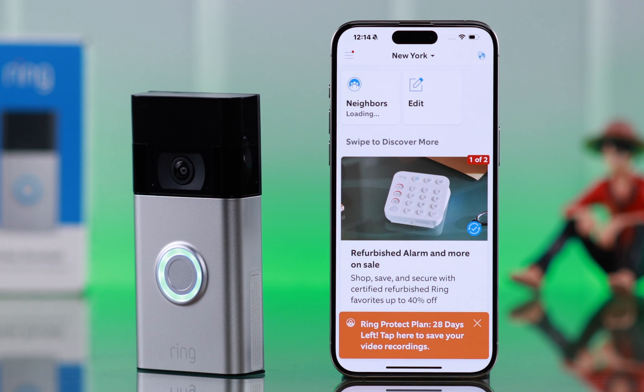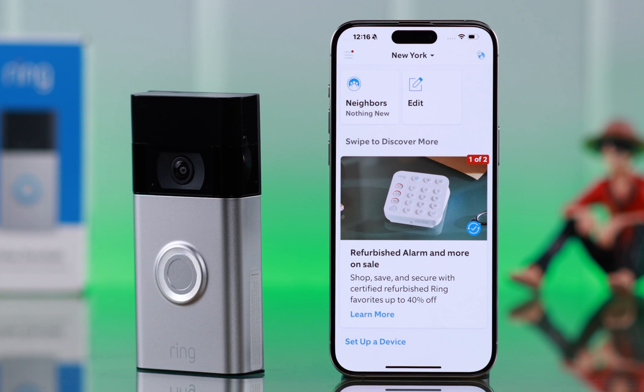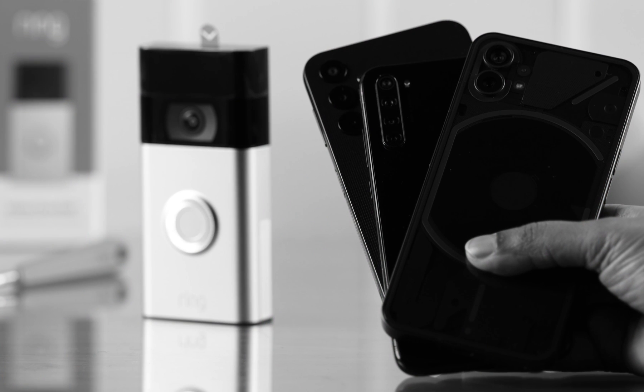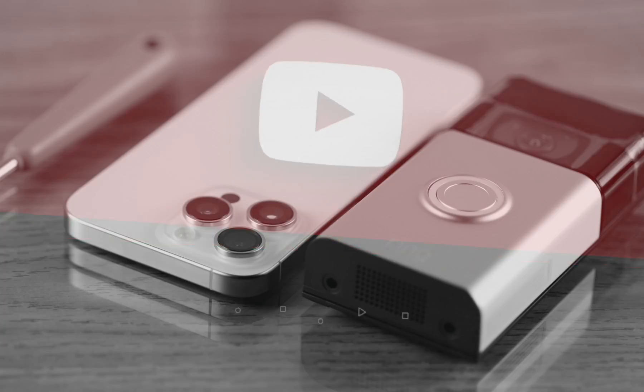That's it — your device is deleted and removed from your Ring app. After deleting a Ring doorbell, you can go ahead and set up the same device or a brand new device by tapping on Set Up a Device. We have a dedicated video about how to set up your device on both Android and iPhone.